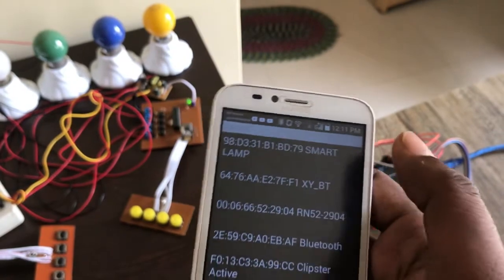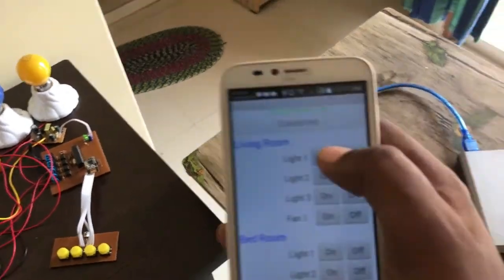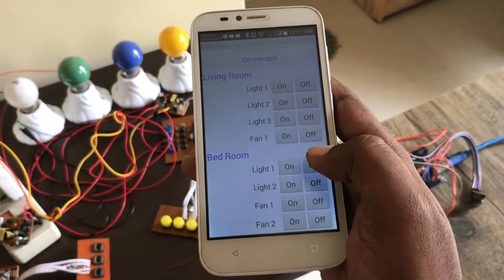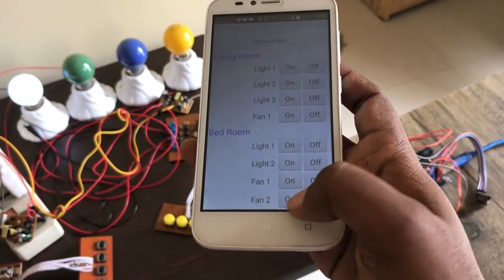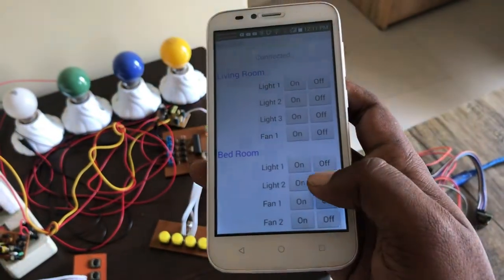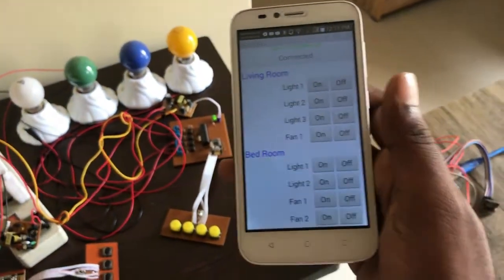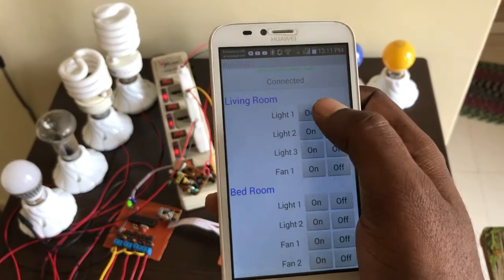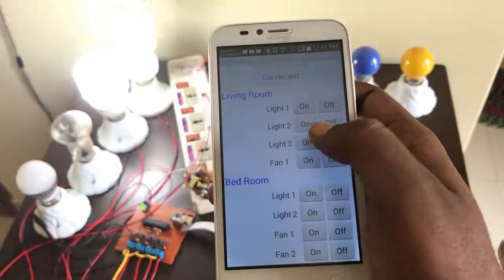So from the app, if I press the on button for my bedroom, the loads turn on one by one. Then I press off, and I can turn them on and off individually. I can also control the loads in the living room from the same app — pressing on and off for each load. Then I can also use my remote to turn a load off.